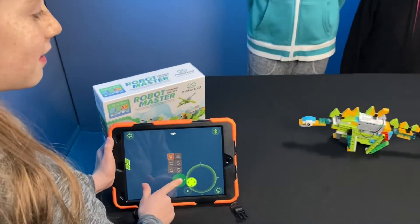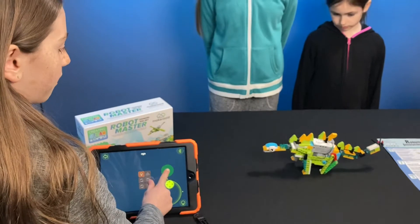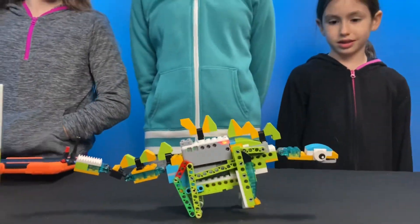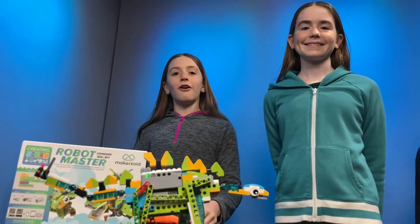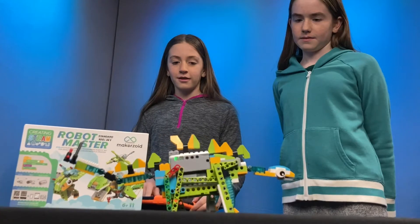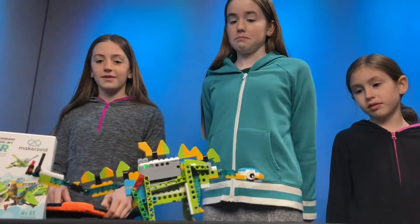Let's take a look at the controls. When you move this button this way, it makes the dinosaur go forward. When you move it the opposite way, it makes it go backwards. Don't worry if you don't have a device to connect it to — there are buttons on the side that let you control it manually. Not only can you control where it goes, but you can also control how fast it goes. This is speed one — very slow. This is speed two. And this is speed three. Pretty cool.